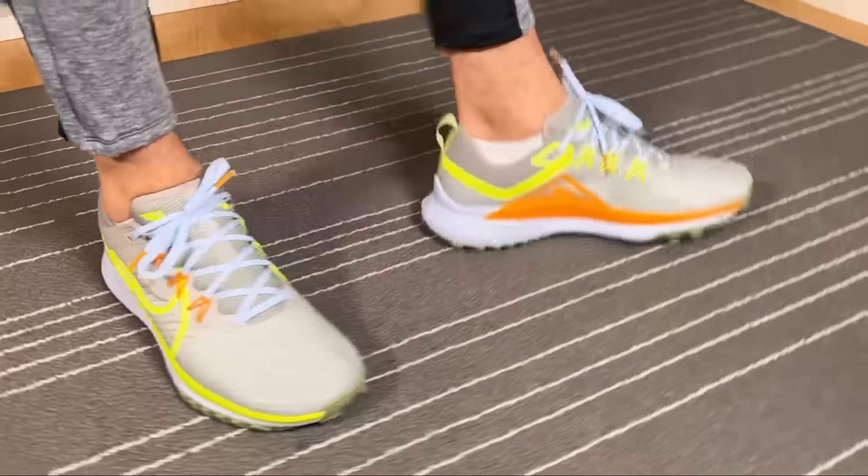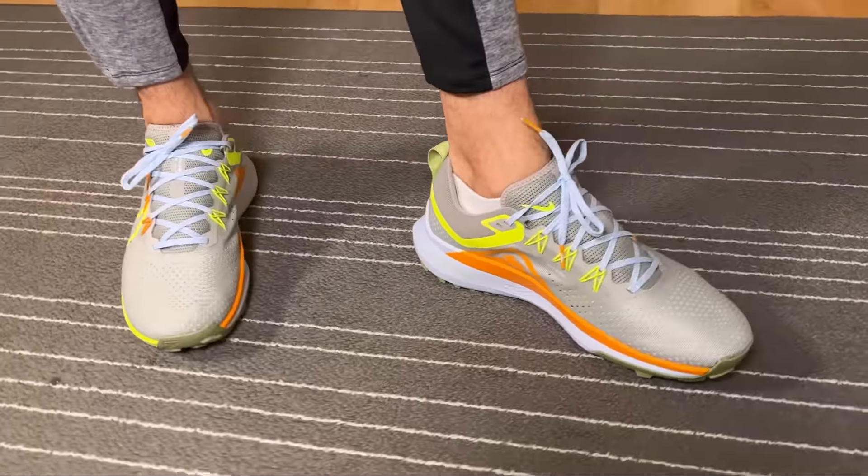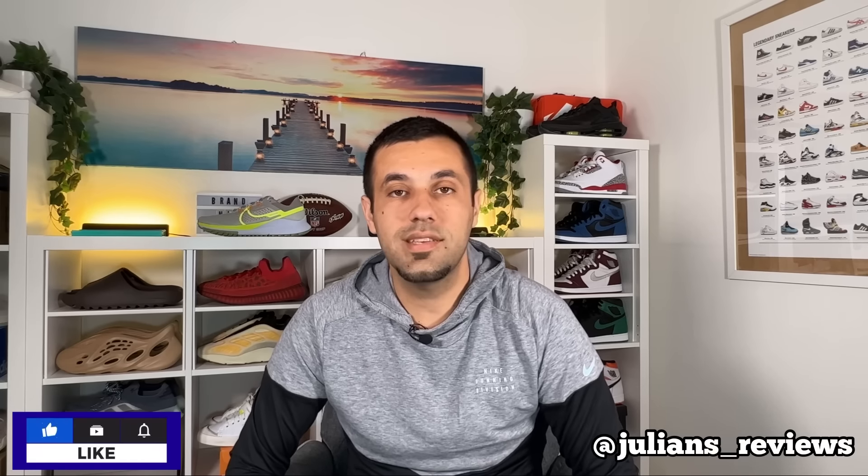That was my unboxing and review of the new Nike Pegasus Trail 4. I really hope you enjoyed this video, and if you did don't forget to press the like button and maybe subscribe to the channel. You can also give me a follow on Instagram to see exactly what I'm going to review in the next few days. As always, I'll see you in my next one — thanks for watching.